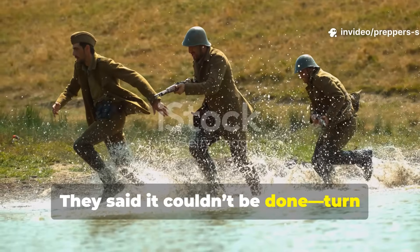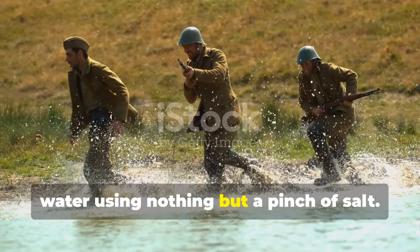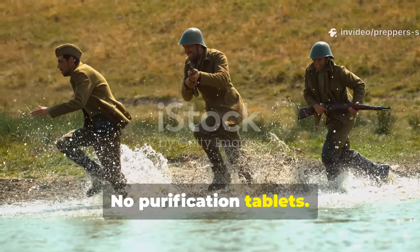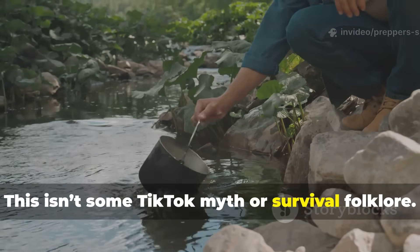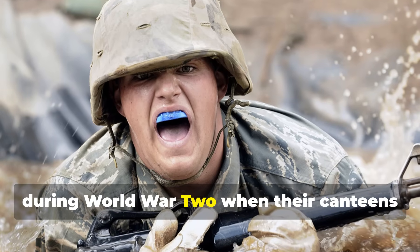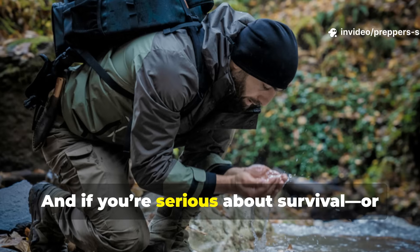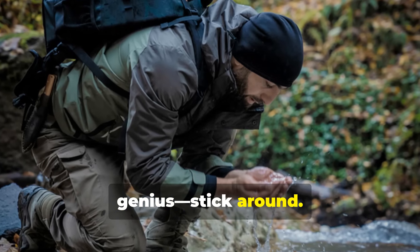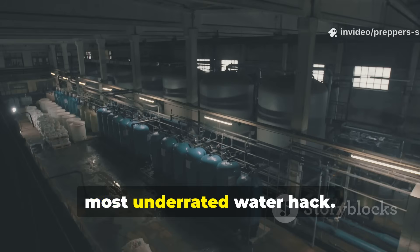They said it couldn't be done — turn swamp sludge into crystal clear drinking water using nothing but a pinch of salt. No fancy filters, no purification tablets, just old school chemistry and wartime grit. This isn't some TikTok myth or survival folklore. It's a real method used by soldiers during World War II when their canteens ran dry and clean water was nowhere in sight. And if you're serious about survival or just love rediscovering forgotten genius, stick around. Because today we're diving deep into World War II's most underrated water hack.